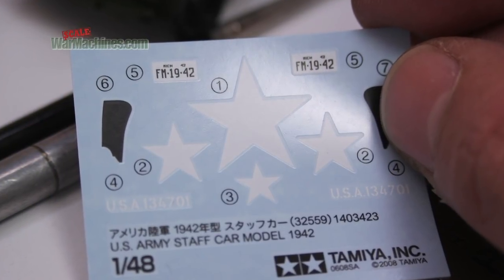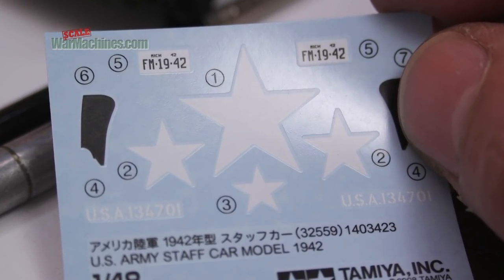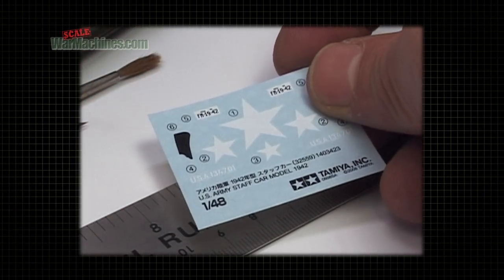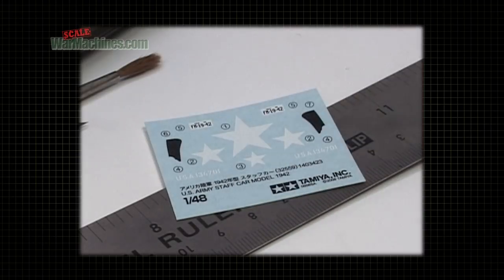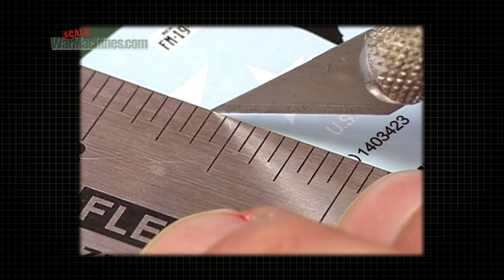Next, you need to remove as much carrier film as possible — you can see it surrounding the markings. If you don't do that, the carrier film can sit proud of the model, which looks unrealistic. So take the ruler and scalpel and cut as near as possible to the marking.